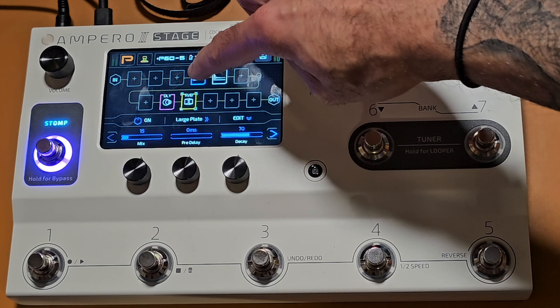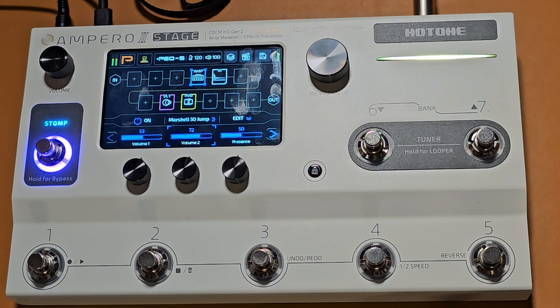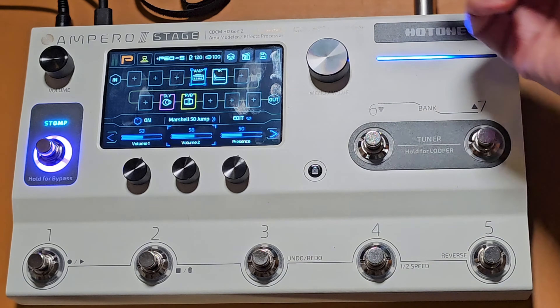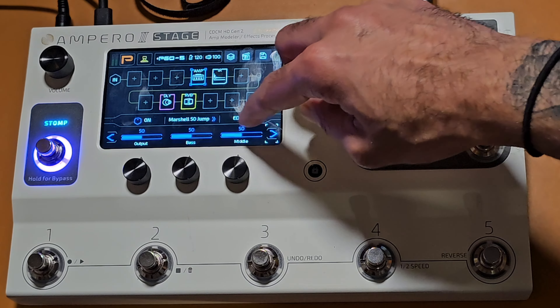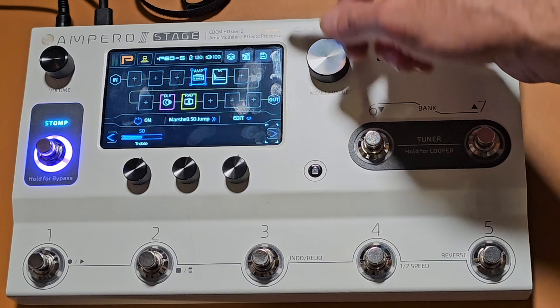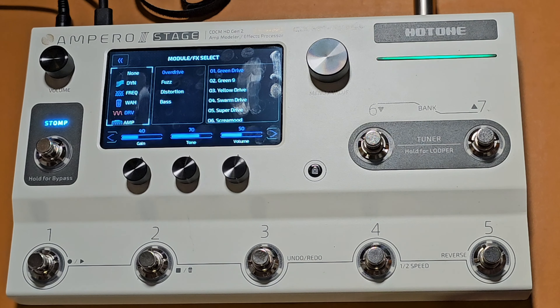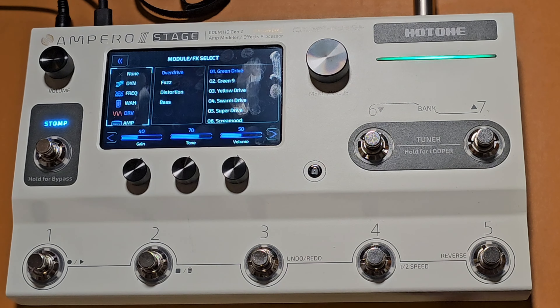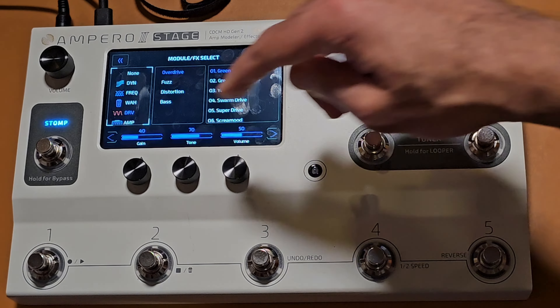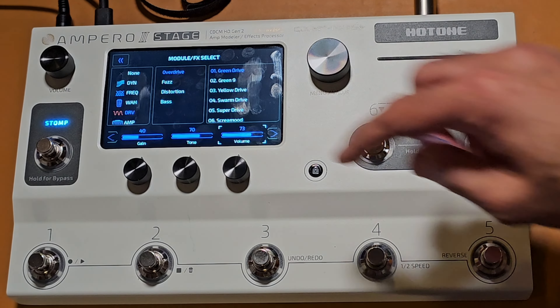I've got a good solid sound there. I'm going to tweak the amp a little bit — put volume one and volume two up a little bit, get a bit more gain. Actually I'm going to drop the gain down and use a boost pedal to drive it instead, and put the middle up a little bit. Then I'll add in a drive pedal — going to the drives, it goes to the Green Drive straight away. I'm going to leave the gain where it is, increase the volume to push the front end of the amp, and drop the tone slightly.